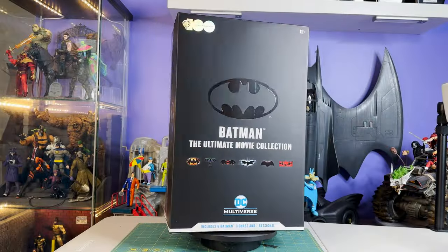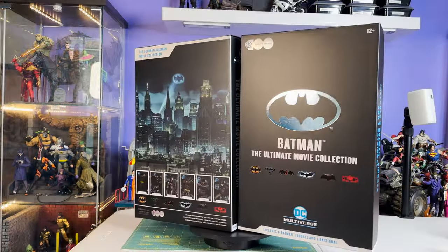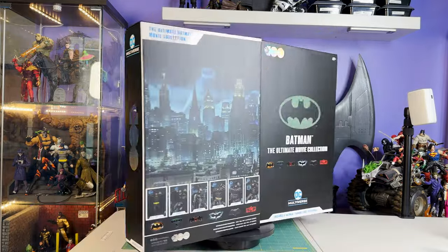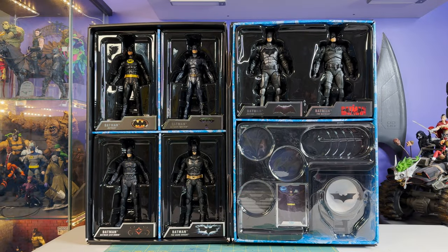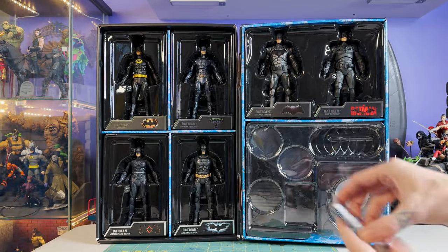I'd never picked up any of those bundled five-pack build-a-fig waves they were doing a few years back, so I'd never seen this multi-figure gatefold box. Really impressive, really crammed full of goodies. Opening this thing up is overwhelming — where to even start. Probably going to start with the re-releases and save the new guys for last. And then we've got a Bat Signal in here too. He comes with six hockey puck stands and six trading cards featuring all these different Batmen.